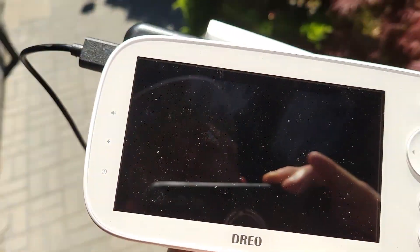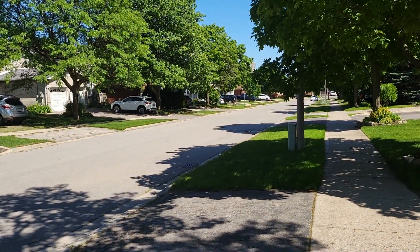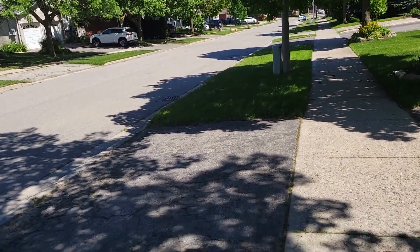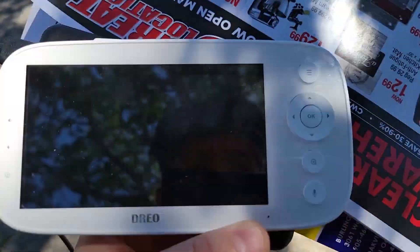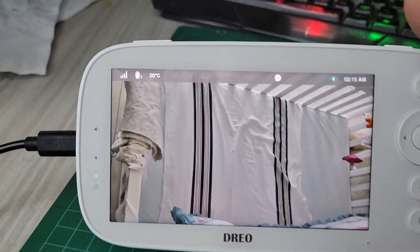So this is the camera feed. We're outside of the house and we're just going to start walking — basically to the mailbox. I'm still getting connectivity and we are about 330 meters away from the house.